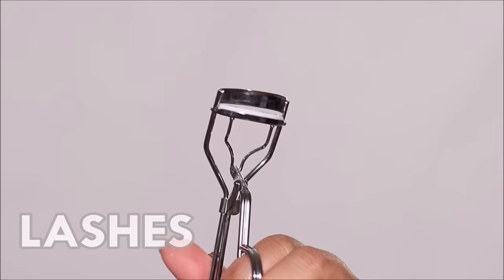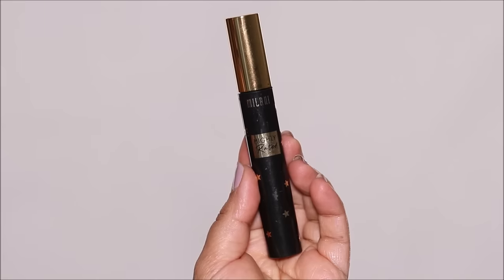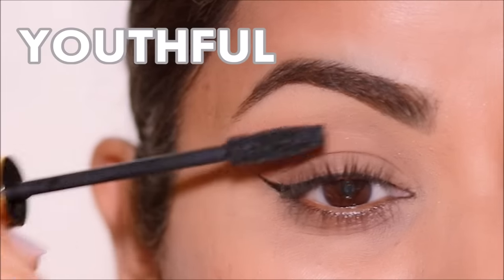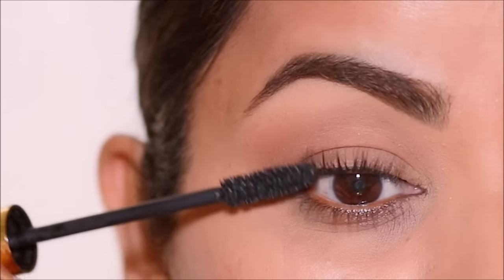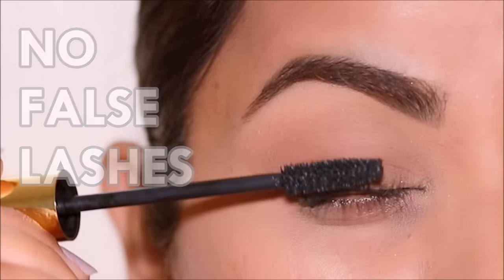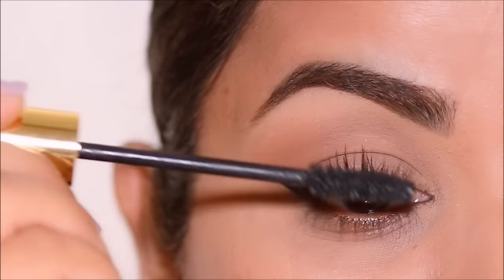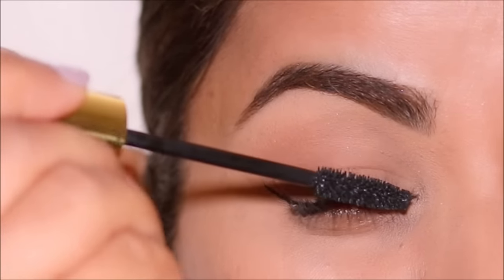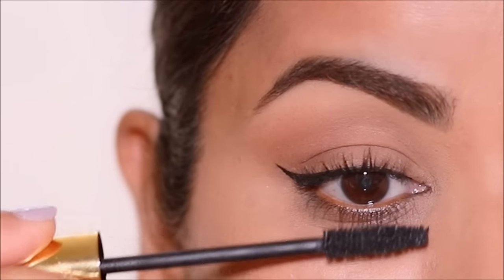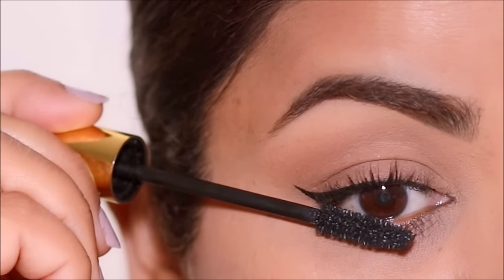Another thing you can focus on is lashes. I'm going to curl my lashes and apply a coat of mascara — I'm using the highly rated mascara by Milani. Lashes automatically make your eyes look more youthful, so by focusing on lashes you take attention away from the wrinkles. Because the focus is on keeping it minimal, we are not going to use any false lashes today — false lashes can be heavy and weigh your eyes down, making them look more droopy. For your lower lashes, you can avoid mascara entirely, or keep it to your roots and not your tips, as too much mascara can make it look like you have dark circles.